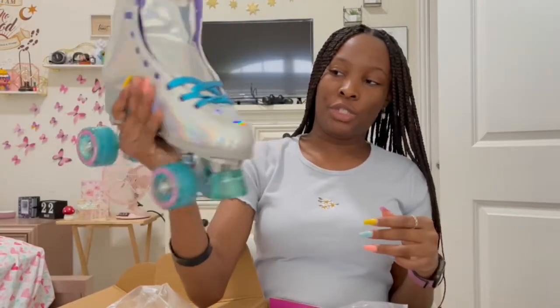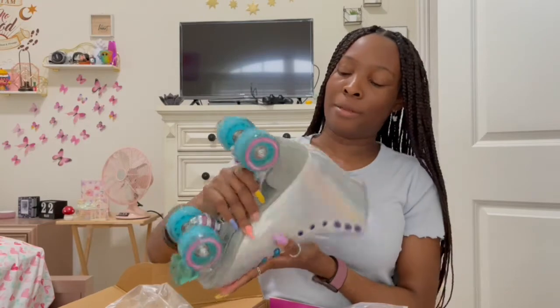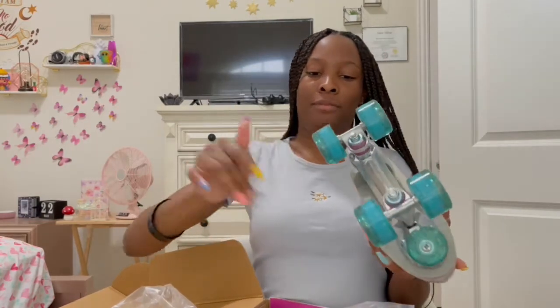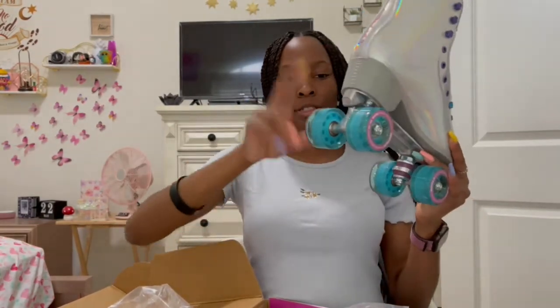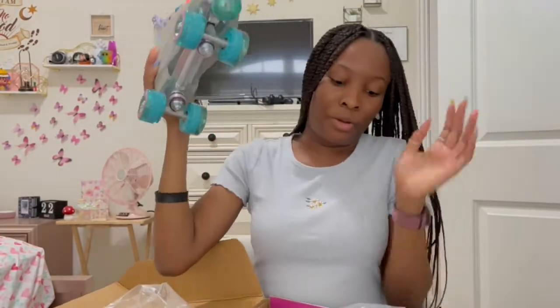These are huge — that's my first impression. They're really big. And the wheels aren't really spinning. I don't know what I'm supposed to be looking for.